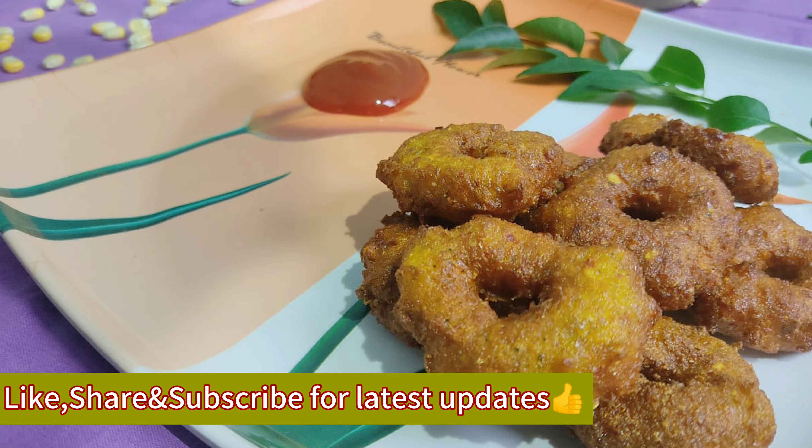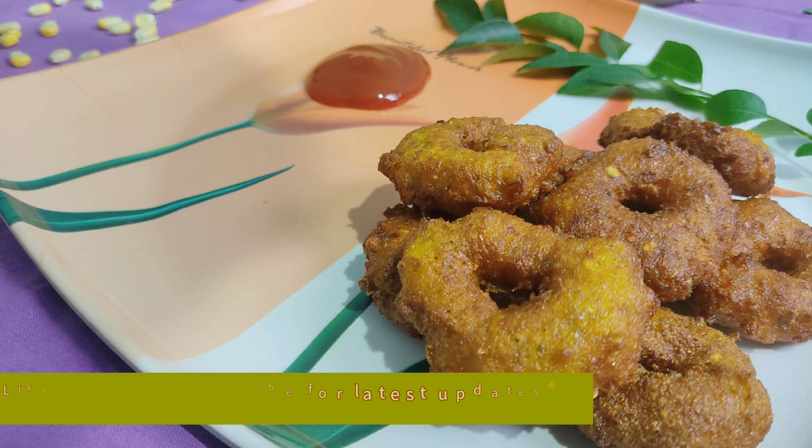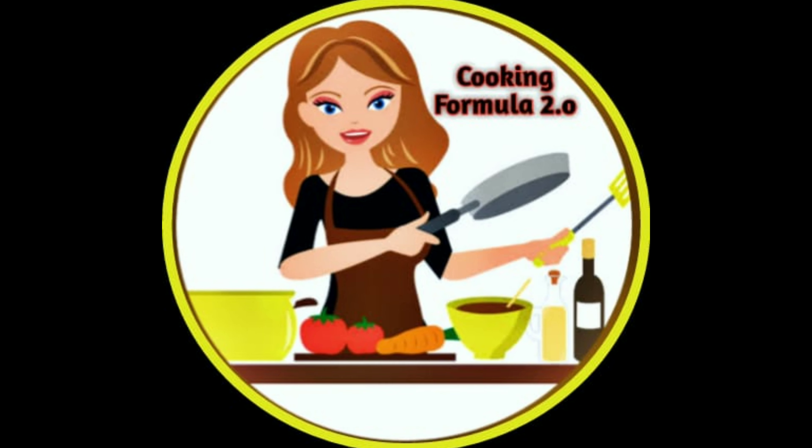If you like this video, please like and share. Subscribe to our channel at Cooking Formula 2.0.